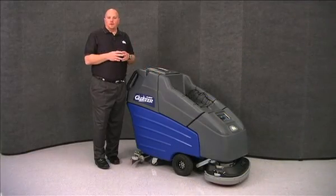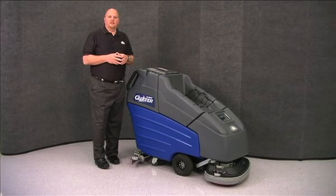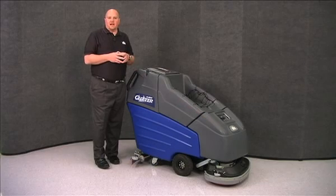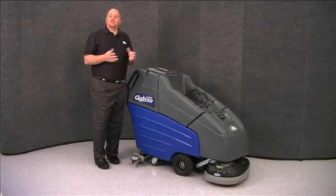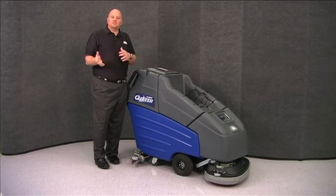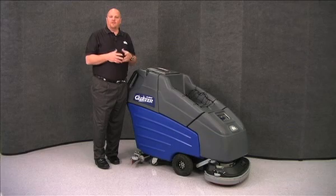One of the first things you're going to notice about the Sabercutter is its unique slope design. This was done to allow for excellent sight lines when operating the machine. This makes the Sabercutter a very safe machine to operate in areas such as schools where you may have to operate around small children. It's also great for operator visibility when moving into and out of janitor closets for dumping.